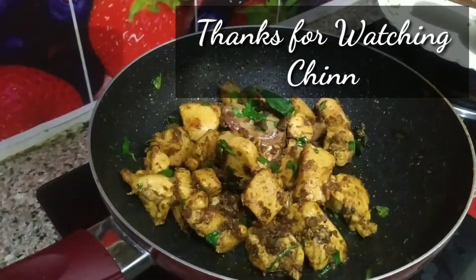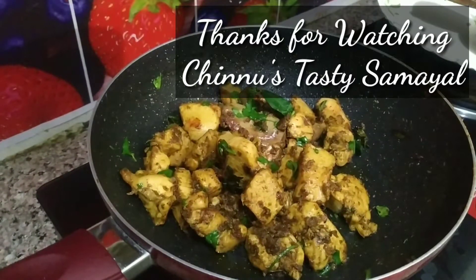Let's mix the pepper chicken in the oven. Please try and subscribe to the channel and click the bell icon. Thank you for watching my video. Thank you!